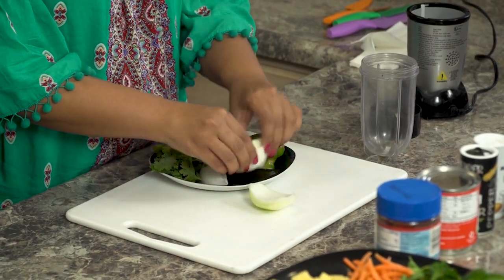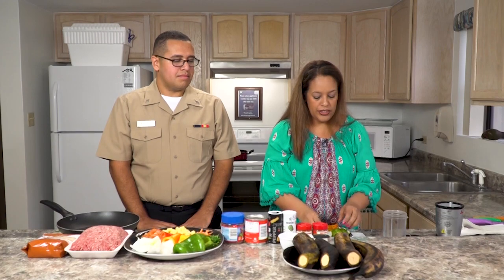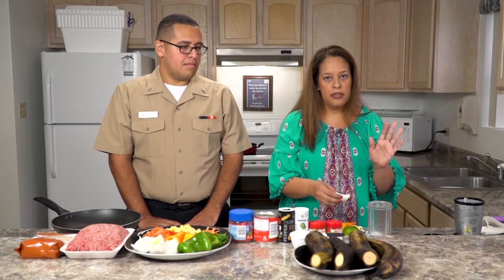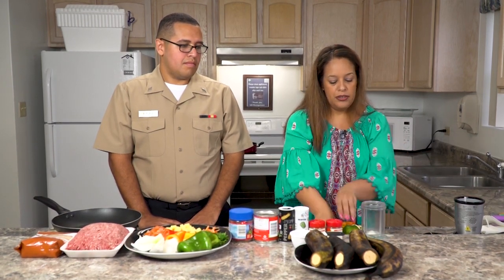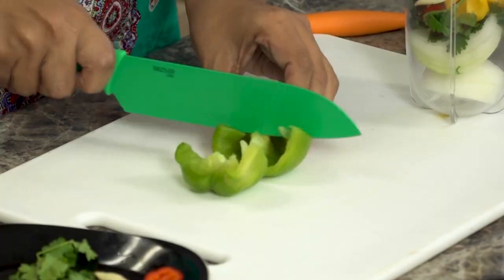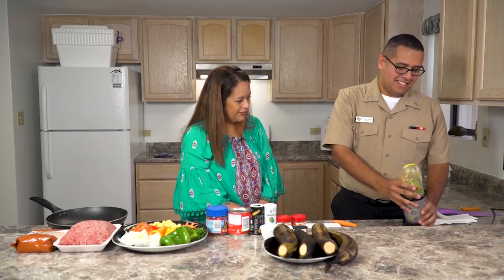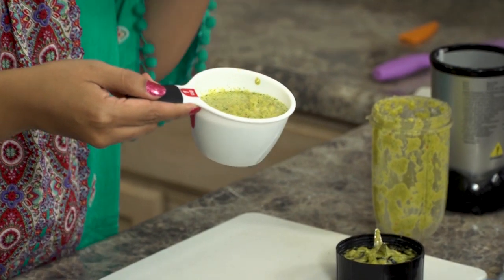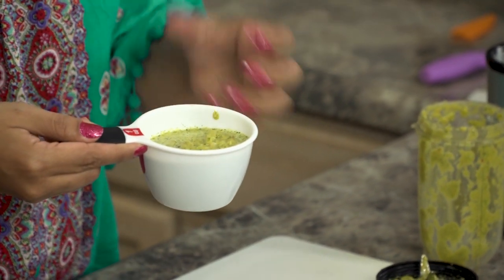So the first step is the sofrito. Mom, I'll let you start. The sofrito is important because you have to use it as a sauce for the beef. The cool thing about the sofrito is that you can use the leftovers for other dishes — just store it in the refrigerator. I'm going to use a bullet blender, or you can use a food processor or a regular blender. I'll start by putting in the onions, the cilantro, the Spanish peppers, garlic cloves, and a bell pepper. This is perfect — smells right.